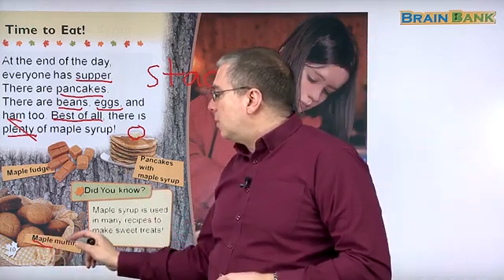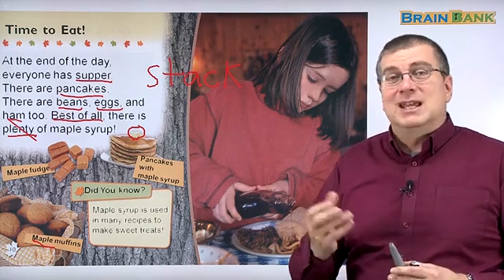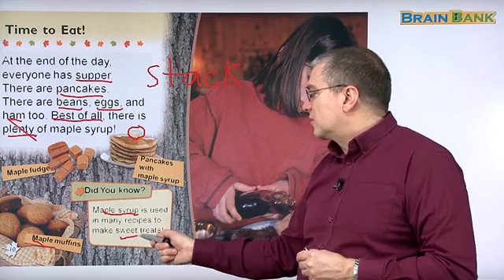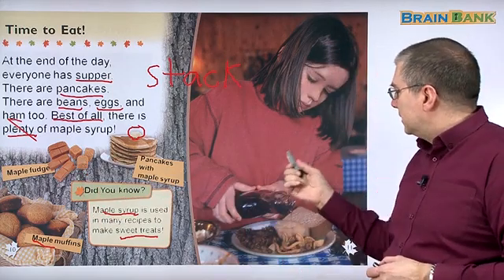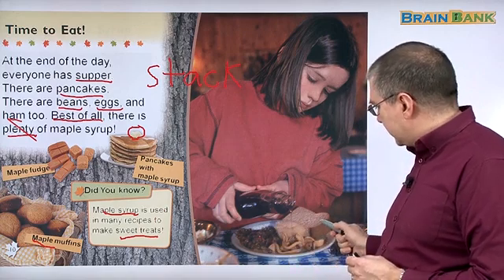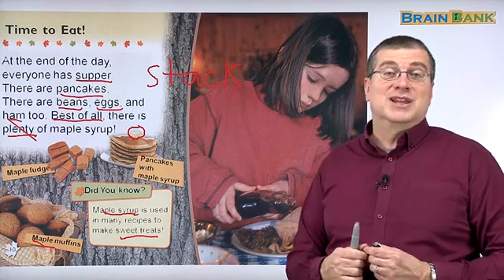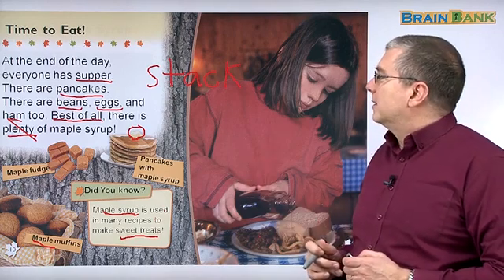And you can also make maple muffins. A muffin is like a little cupcake or a little cake, but you can make maple muffins using maple syrup — it tastes like maple syrup. Did you know maple syrup is used in many recipes to make sweet treats? These are just two examples: maple fudge and maple muffins. And you see her? She's having supper — her dinner has beans, bread, maybe it's maple bread, and she's pouring maple syrup onto it. That's a time to eat the maple syrup that they made.